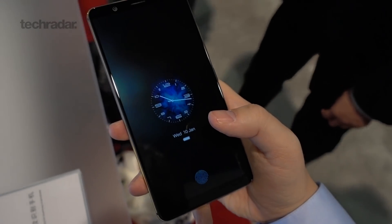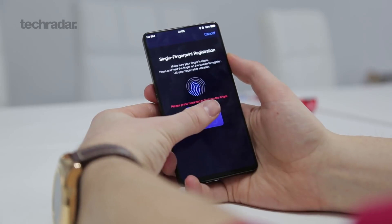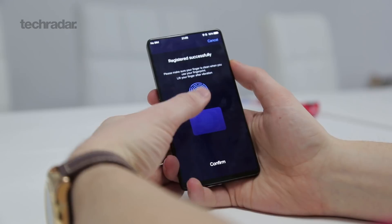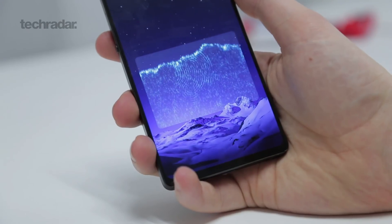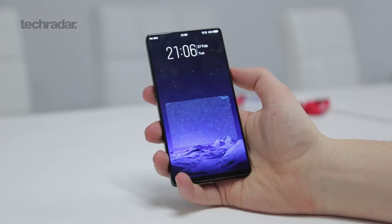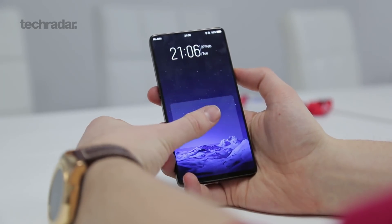The real talking point about this phone is the fingerprint scanner. Vivo are the guys who brought you the world's first smartphone with an in-display fingerprint scanner — we saw that tech at CES — and now they've taken things one step further with the Apex concept. You're not just putting your finger on a small circular icon; you get almost the entire bottom half of the screen to place your finger, and it can read it anywhere on that area in any orientation. They've made the scanner much bigger, making it easier to unlock your phone no matter how you're holding it.